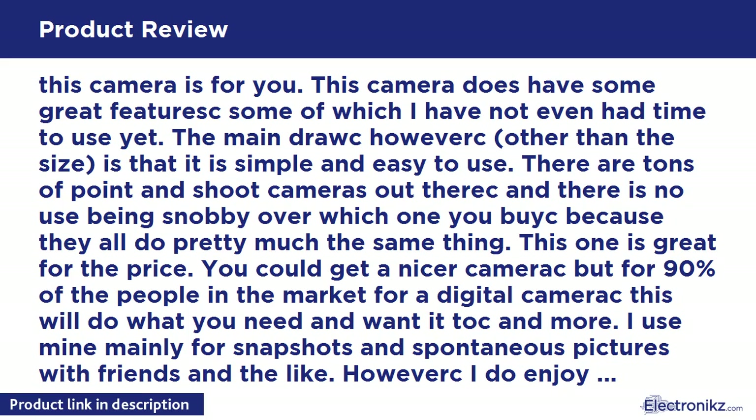Bottom line: this camera is what you want. I searched for weeks or longer before deciding to buy something, and I chose this camera. For a point-and-shoot it is everything you need, and so many things you didn't even know you wanted. Unless you don't actually know what you're looking for, you won't regret buying this camera.